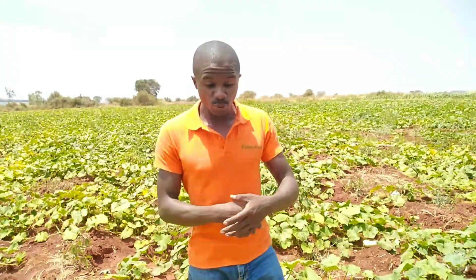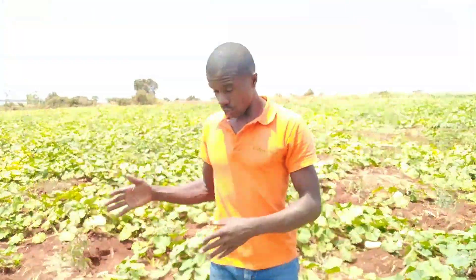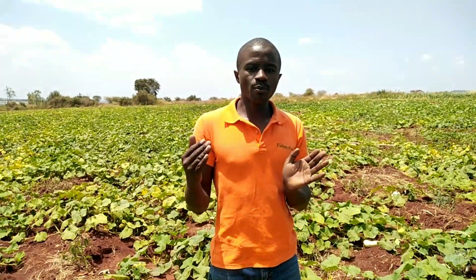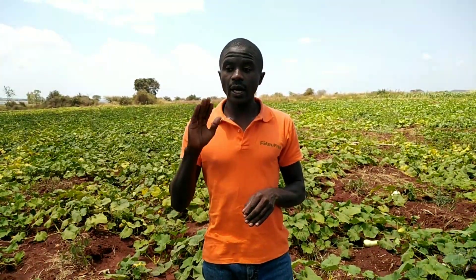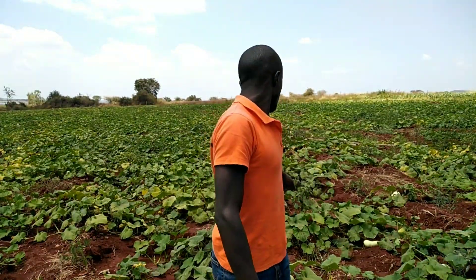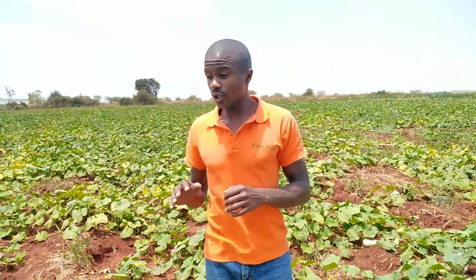In our last video we talked about flower setting, how to take care of the flower, and how to make sure your plant is clean and free from pests and diseases. If you haven't watched that video, go back and check so we can be at the same level. At this stage we are already at fruit development — the fruit is set, very visible behind me — we have over 90% fruit production, and that was our target.